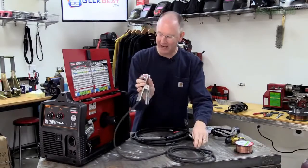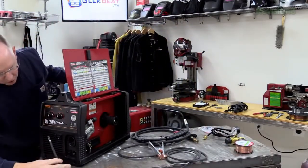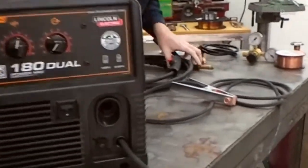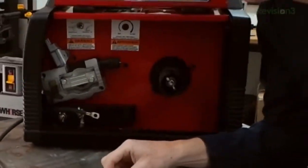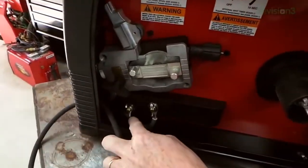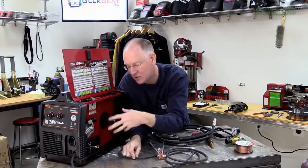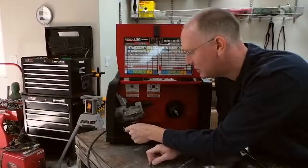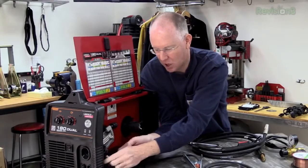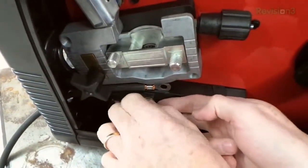Now we've got that attached to our cable and just need the other end attached to the machine. It's time to feed it in through the small hole in the front of the machine. This is where things get a little tricky — it's different for flux core. For flux core we would just attach this to the positive terminal. However, since we're going to be doing MIG welding, we have to change the way the machine came set up from the factory. We have to disconnect both of the wing nuts and swap the little short cable that's already in the machine.